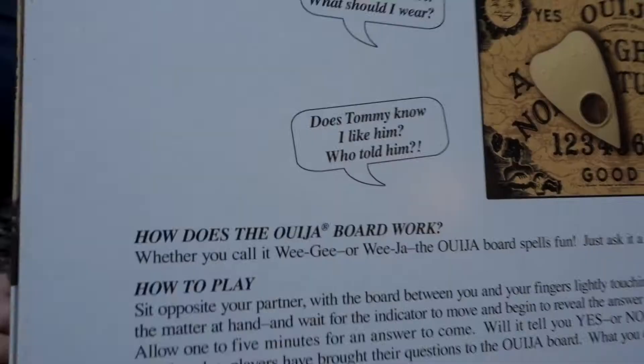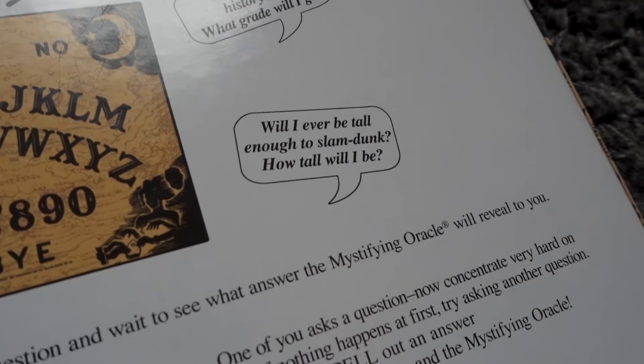Does Tommy know I like him? Who told him? Will I ever be tall enough to slam dunk? How tall will I be? I actually really want to know that question. Wheezer boards. Mystifying Oracle. We need some of them in the documentary. We need a mystifying Oracle.